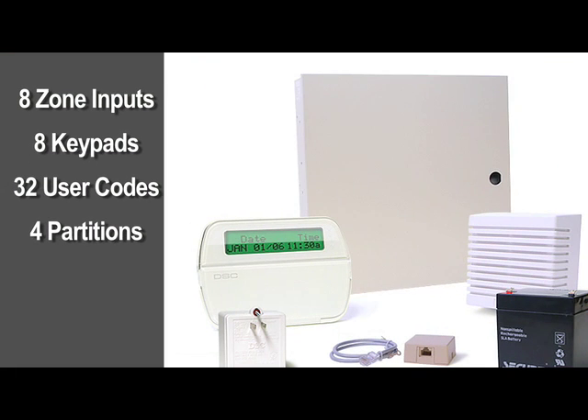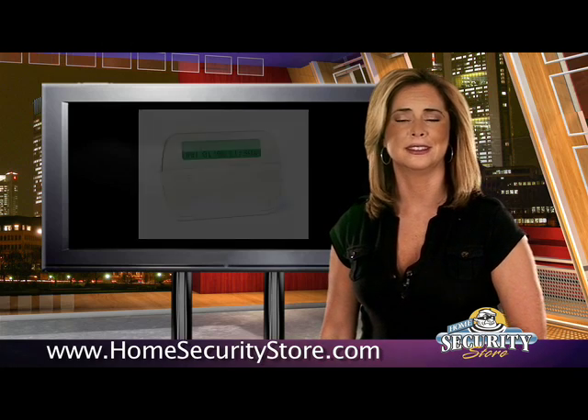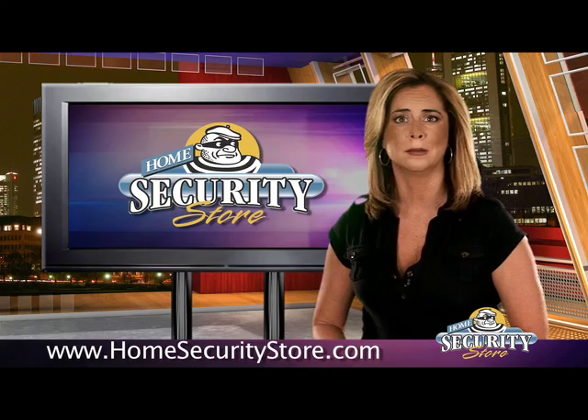The POWER1832 features 8 hardware zone inputs. It supports up to 8 keypads and has 32 user codes and 4 partitions. What's good about this alarm kit is it practically eliminates the guesswork when selecting accessories and it saves you money. The entire kit costs less than half of what it would cost to buy the system component by component.